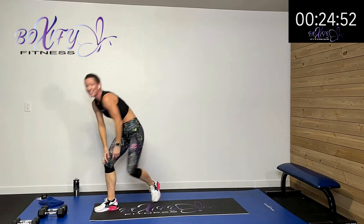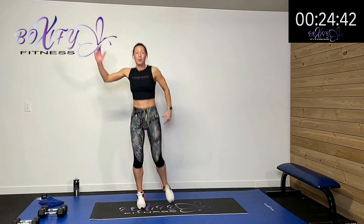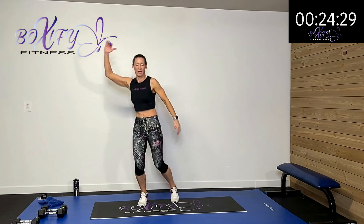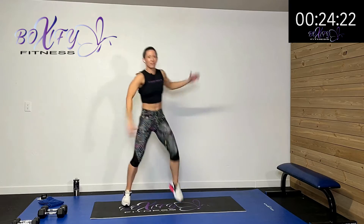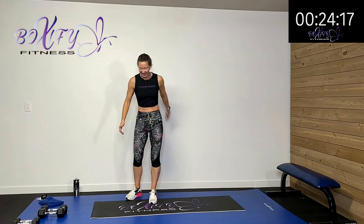We're moving and transitioning fast — driving that elbow to that knee. Fast transitions, we're moving quickly today, but we're going to get in and out. It's just a 30-minute workout. We're going to get our whole body moving and shaking, burning those calories. Drive it, come on, keep it up. Ten more seconds, then we got one more of each of these.